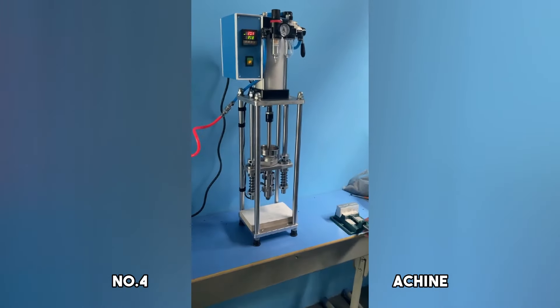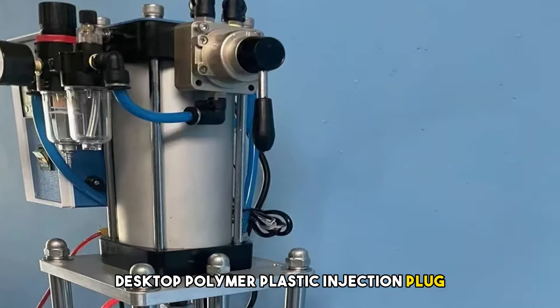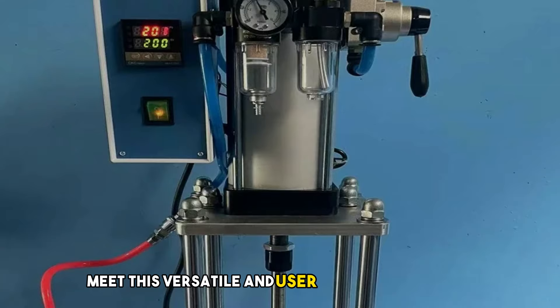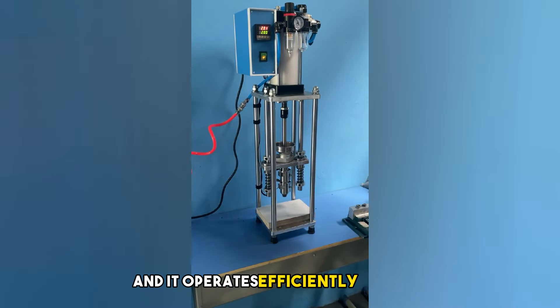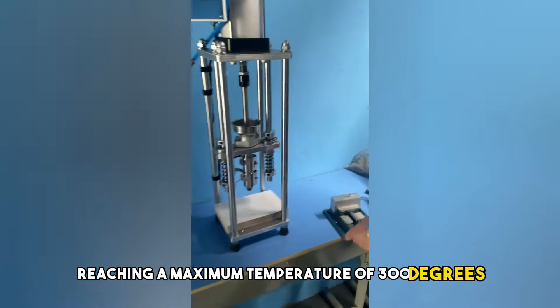Number 4: USB Head Vertical Injection Machine — Desktop Polymer Plastic Injection Plug, 20G, 220V/110V. Meet this versatile and user-friendly injection molding machine that adapts to your needs. You can choose between 220V and 110V for power, and it operates efficiently at 500W, reaching a maximum temperature of 300 degrees Celsius.